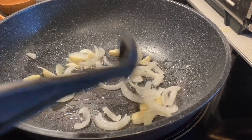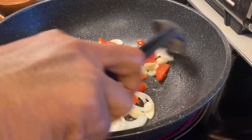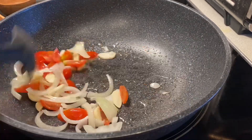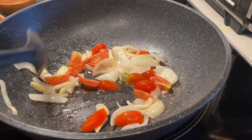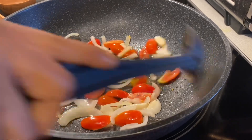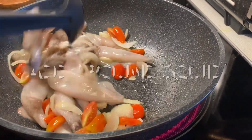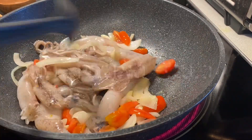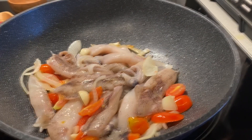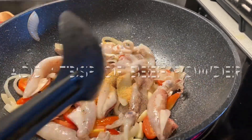When the ginger and onions are fragrant, add four pieces of cherry tomato, sliced, and stir it well. Then add the squid — about one pound of squid — and stir it very well. Let it sit for three minutes, stirring well.